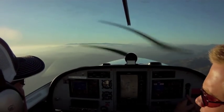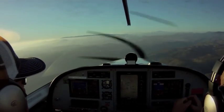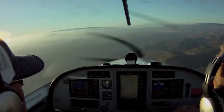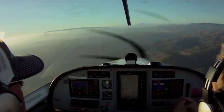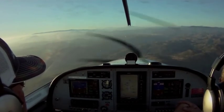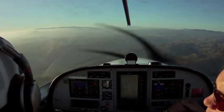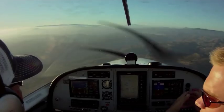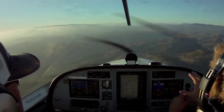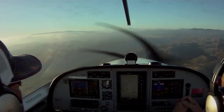For a descent, it's the exact same thing — pitch, power, trim. Smoothly pitch down just a couple degrees, then pull the power back. For this configuration that's probably about 4,500 RPM — you're dropping it back probably about 2,000 to 3,000 RPM. If you want to descend faster, you pull back more power. And the same thing — you trim it so it stays in this configuration. We'll level off again at 4,500 feet.